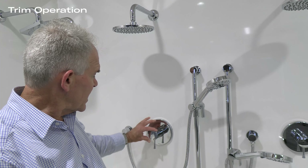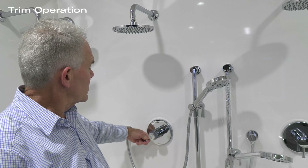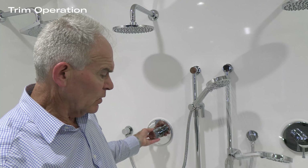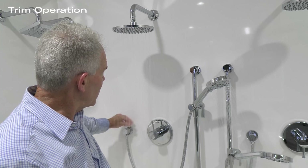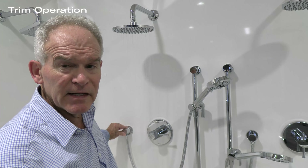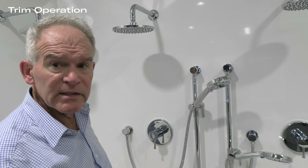Now we're going to put in the diverter handle, which goes at 6 o'clock. Then we have the screw cover cap that goes on the top, covering the top Allen key. Then we have the cap — in this case it's a pressure fit — and you'll see the temperature logo on it. Make sure the temperature logo is readable and that the arrows go on the top.